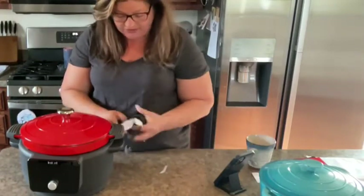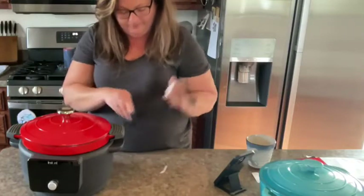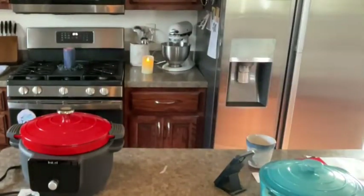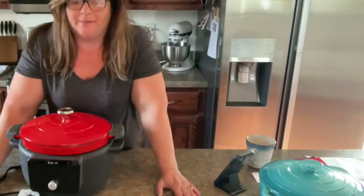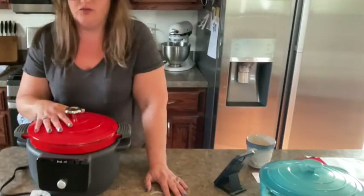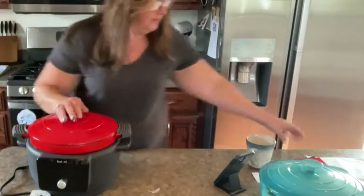Let's go ahead and plug it in so we can look at the different functions. I don't have anything ready to cook right now, but we can still look and see. My plug isn't going to reach, so I need to grab a little extension cord. I'm going to have my husband grab me one — it's a good thing he's here! I know it has a braise function, and I think you can just slow cook in it all day. I believe you can set it to whatever temperature you'd set your oven to.